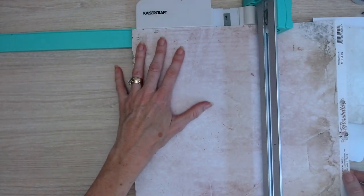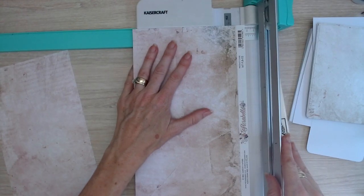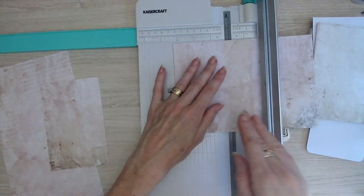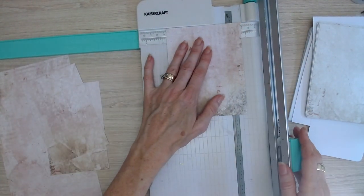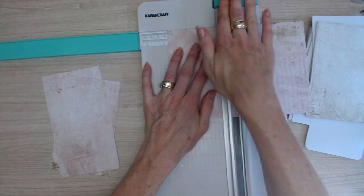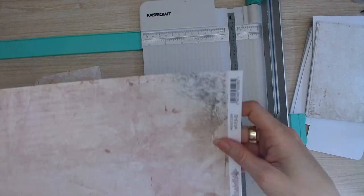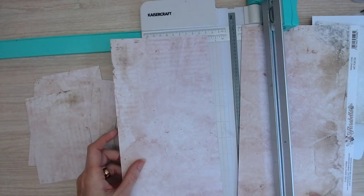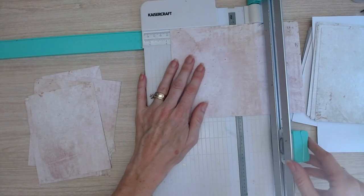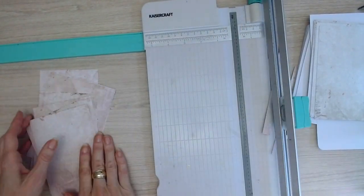We are now moving on to our soft pink page, which is the number two page, cutting it at 5 and three-quarters, and again at 5 and three-quarters, then cutting it at 3 and three-quarters, 3 and three-quarters, and 3 and three-quarters. We just continue this process like we cut out our silvery white pages. We'll need two pages to create nine of these card base pieces. And that's all done.